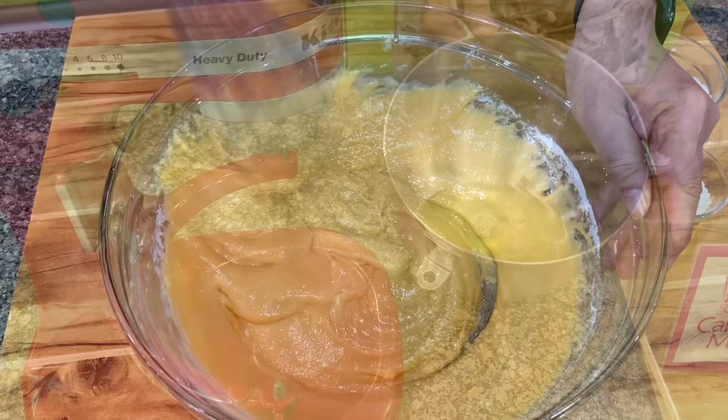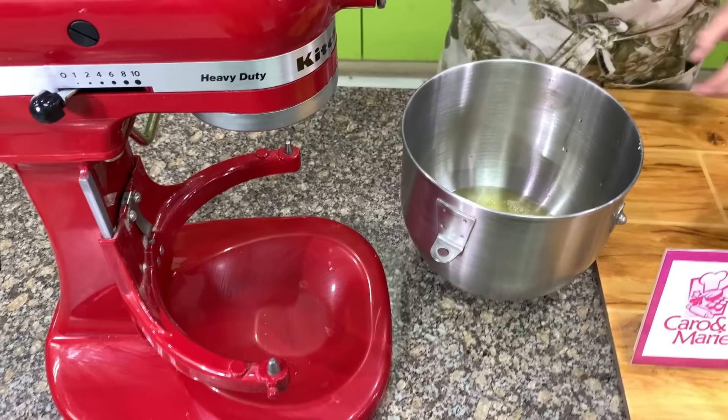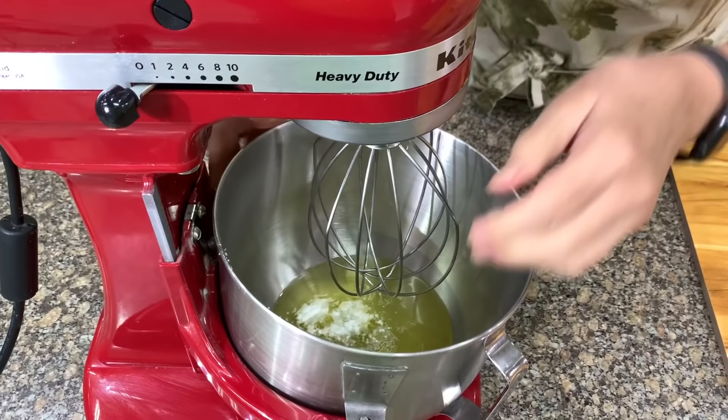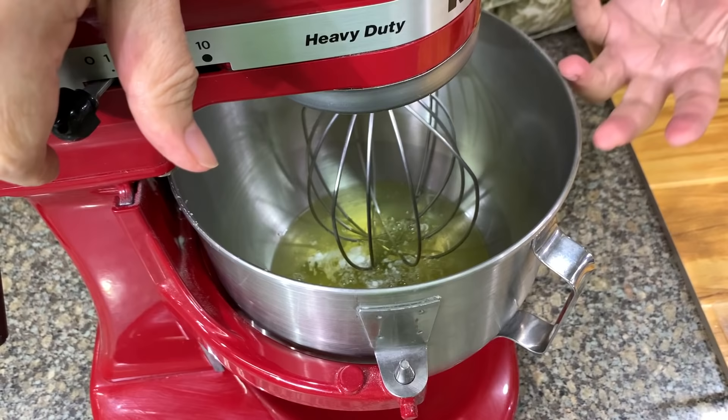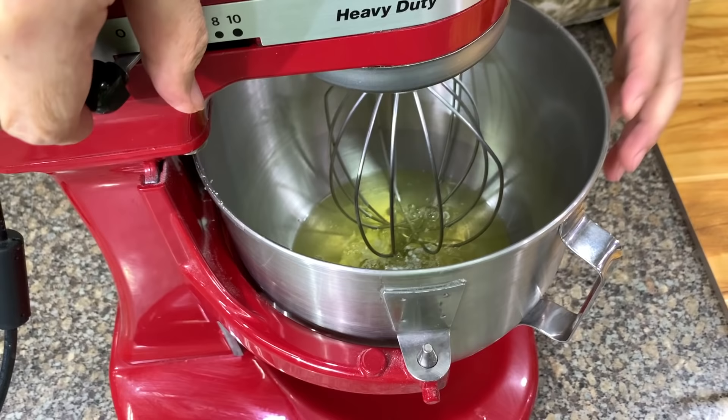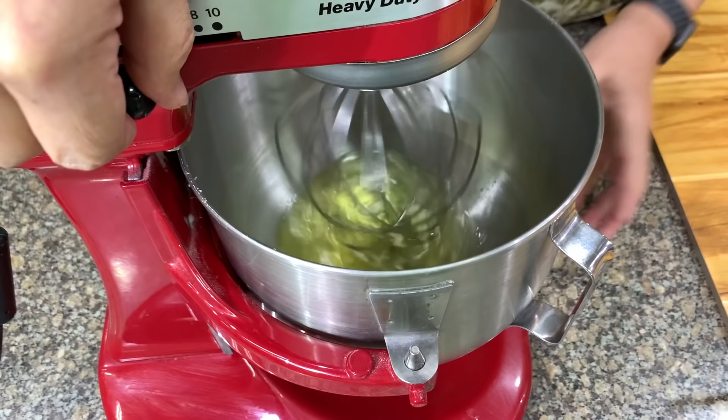I have here egg whites and cream of tartar, and let's whip this. When you beat the egg whites, beat at medium speed. Don't beat at high speed because the faster the mixer, the faster the egg whites will rise. However, they form big bubbles, and big bubbles burst very quickly — so when you fold them in, they deflate. We want small, fine bubbles which are more stable. Then we have ½ cup sugar which we will add shortly.